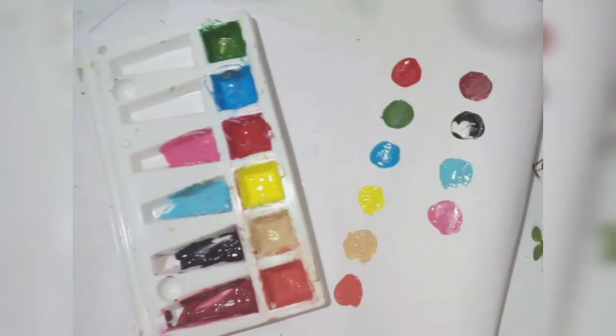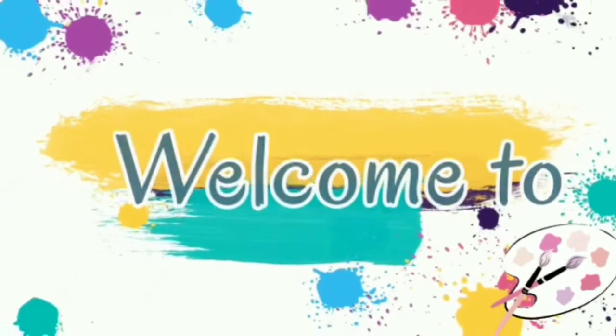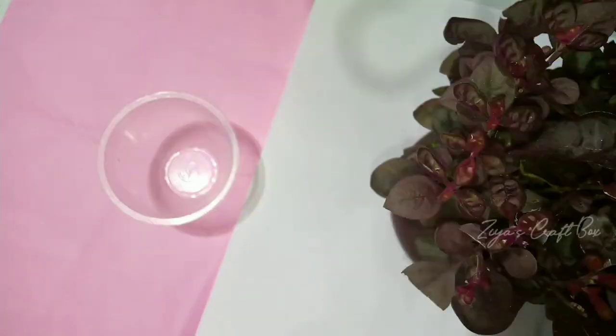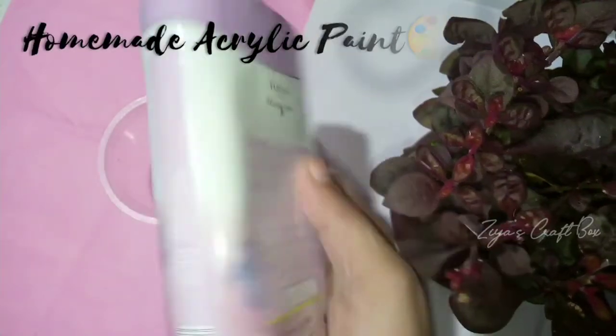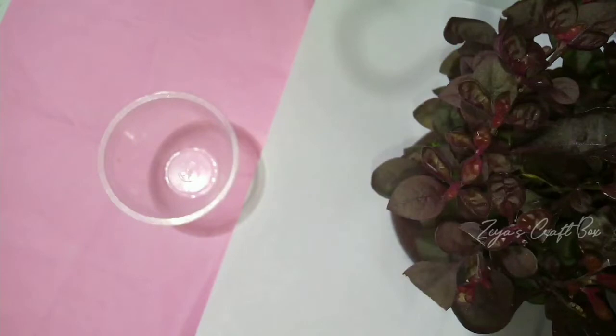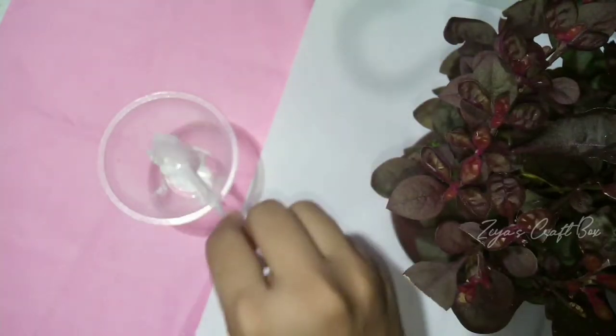Hello everyone, welcome back to Zia's Craft Box. I'm going to show you how to make a homemade acrylic paint, how to make a bottle of acrylic paint, how to make a texture, and how to make a shade.